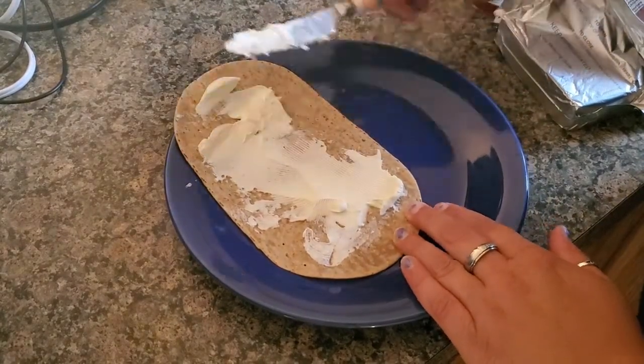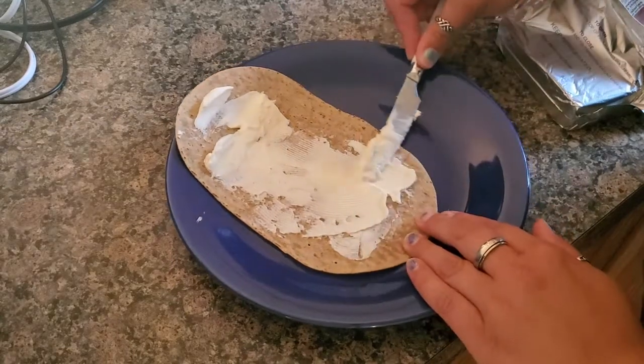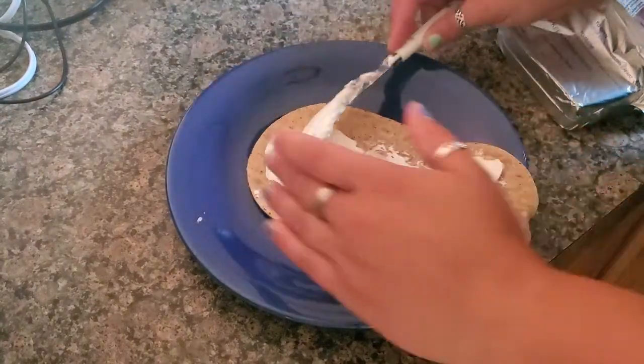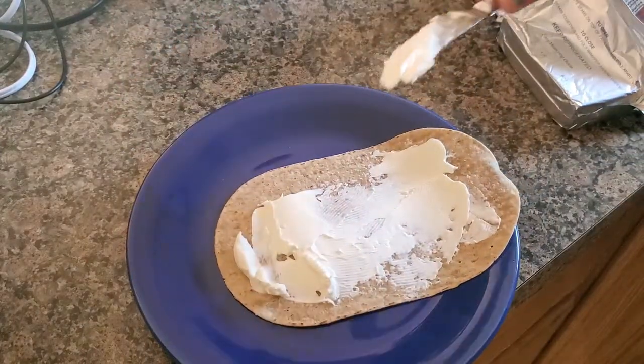Word to the wise: get the spreadable cream cheese from the tub. It works so much better — so much better.